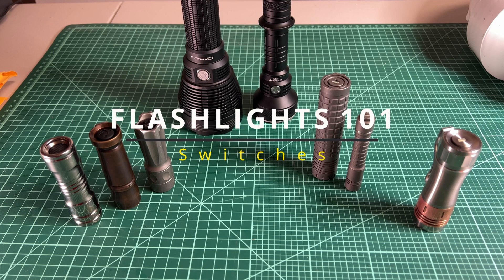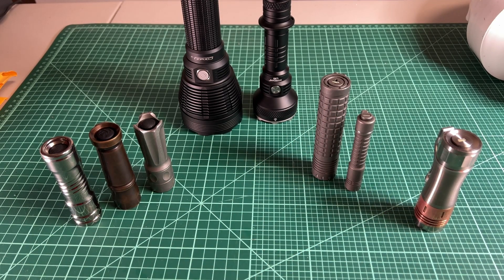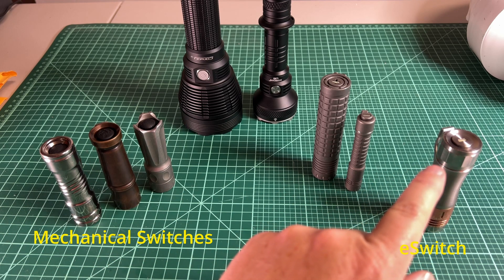Welcome to another Flashlights 101. This time we're going to be talking about the switches you're going to find on enthusiast lights. There are two main categories: mechanical switches and e-switches.